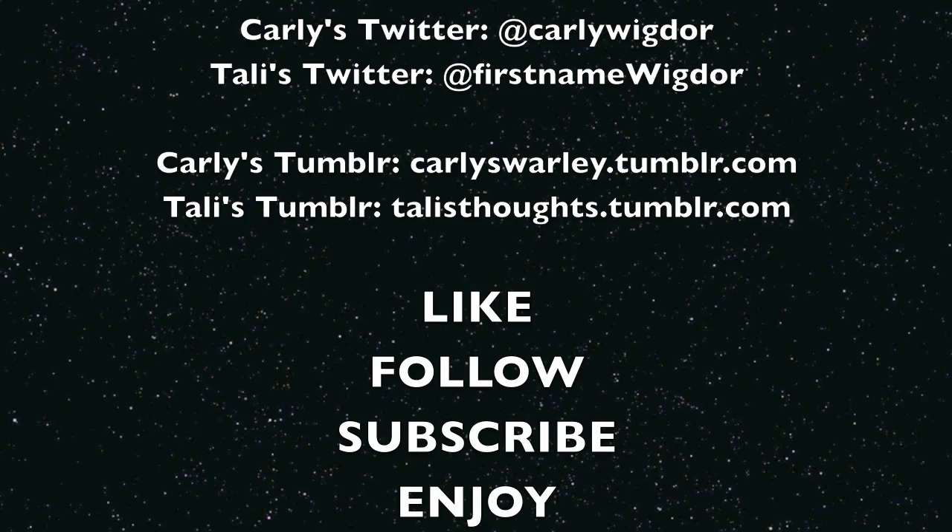Okay, bye! Pictures and autographs! Bye.